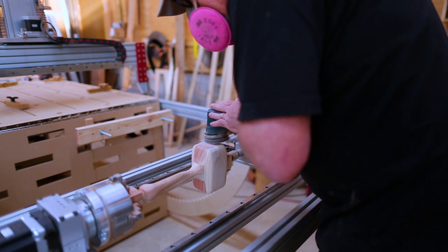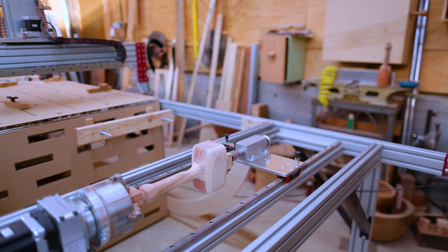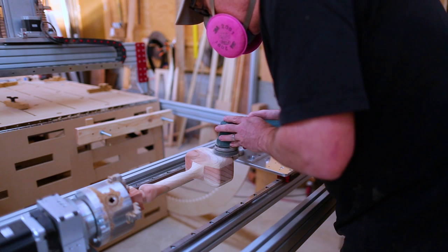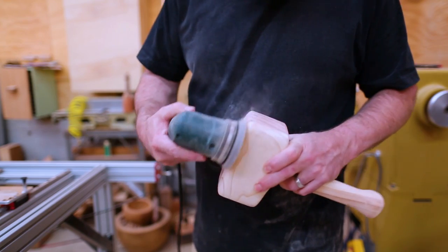At that point I'm really close to the shape of the mallet and I can just sand the tool marks off. I used the CNC to hold the mallet in place while I sanded it — kind of similar to working with a piece on the lathe. Then I cut the end pieces off and did a final sanding.